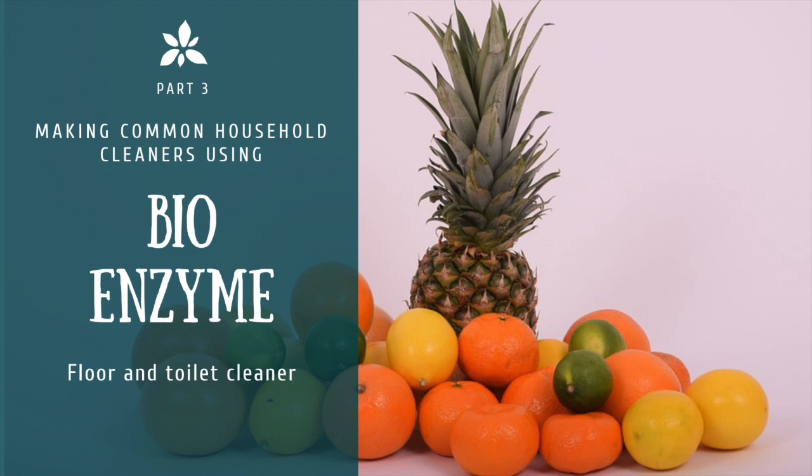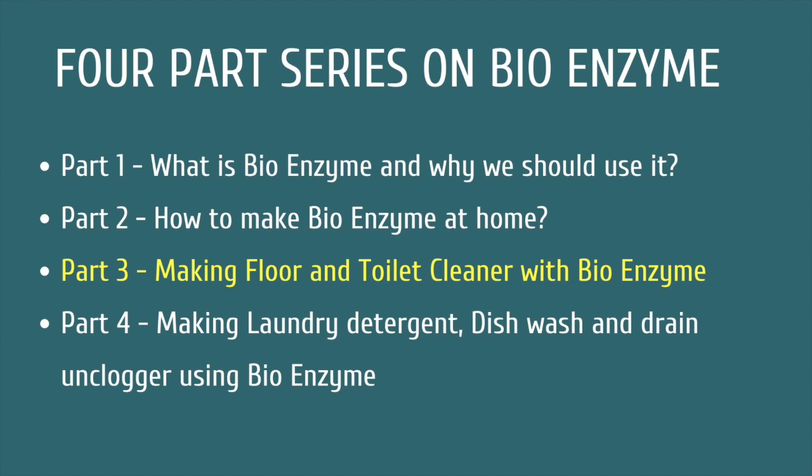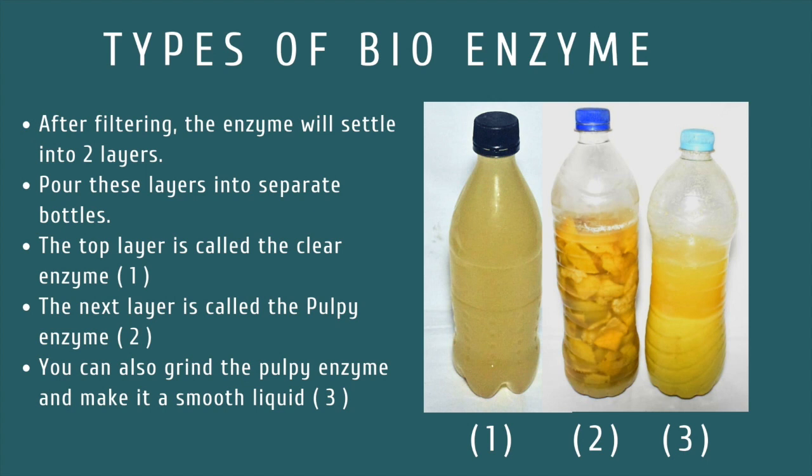Hello everyone, this is Srikantarji and this video is the third part of our four part video series on bioenzymes. Do check out our other videos too. So let's quickly get to know about the 100% natural cleaners.